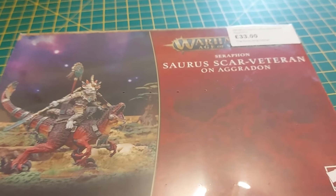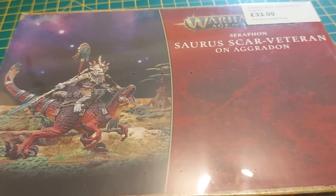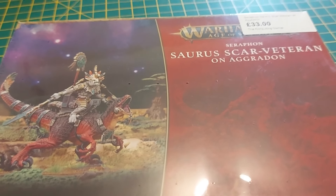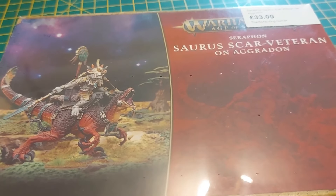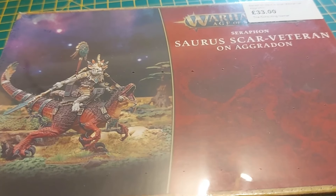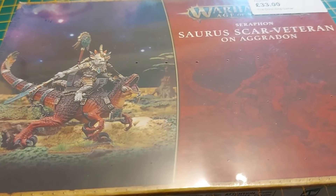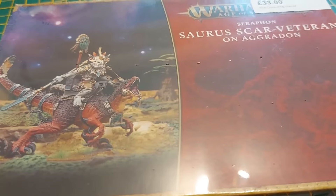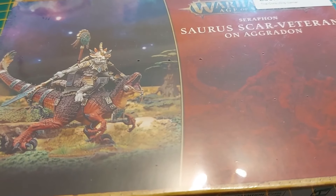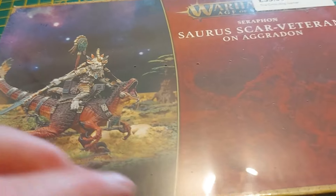I'm currently building a Seraphon Slaan Star Master and I'm having a great time - it's the most enjoyable Games Workshop figure I've done in a very long time. It's got me all fired up, so my Silver Neff army is going to be put on hold for a while because I've got a hankering to do more, especially if they're as fun as the big frog guy.